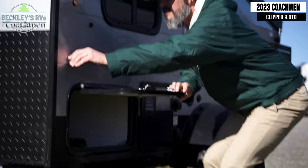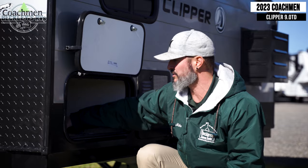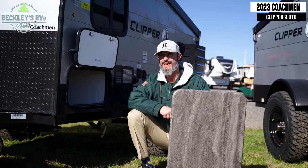Common on the Escape and the Express levels, you've got the pass-through storage. This storage is ideal for keeping items out of the weather elements when you travel, and for long bulky items that are accessible from both sides of the camper.